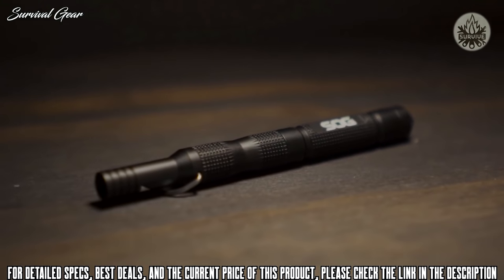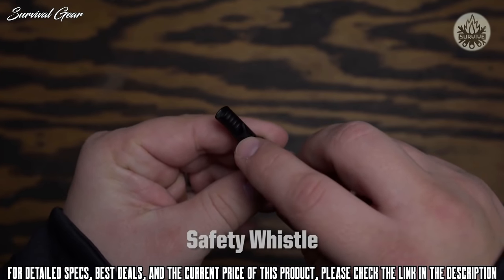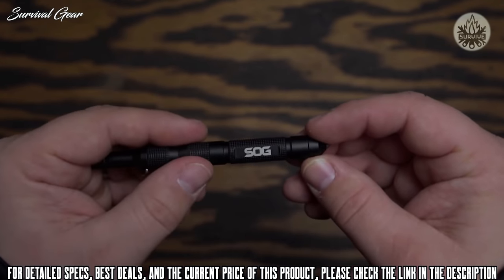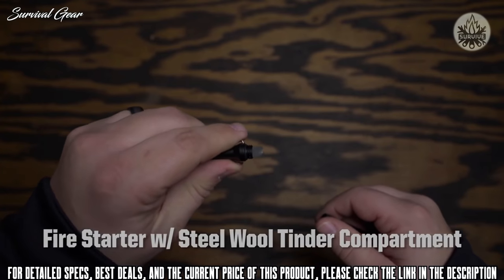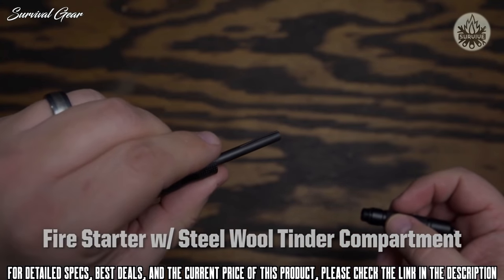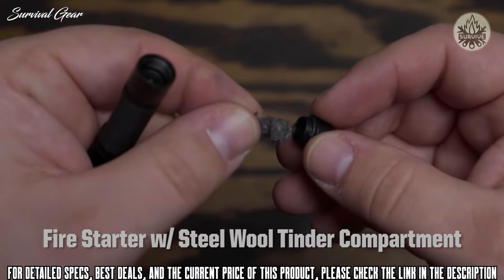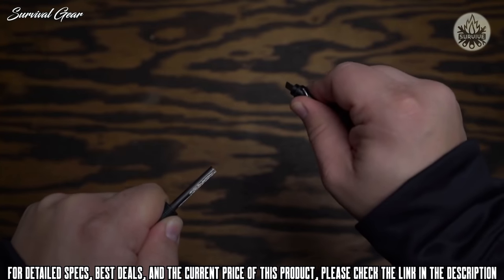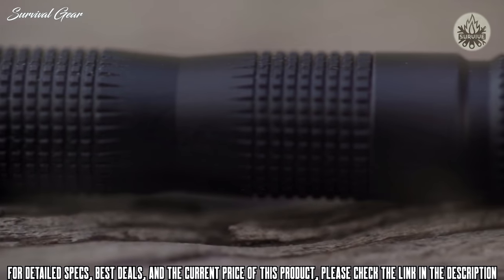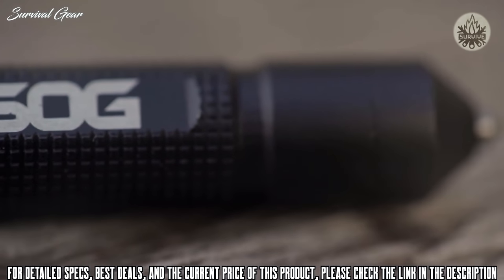The SOG Flint packs enough survival and defensive components to get you through the night or away from danger. It's hard to find as many survival features in a single item. In a tool the size of a pencil, there is a built-in fire starter, steel wool tinder compartment, carbide tip glass breaker, and safety whistle. Weighing less than an ounce and measuring 4.3 inches long, it's small enough to be carried on a lanyard, in a pocket, or in a pack. Wherever the destination, it's always nice to have a backup plan.